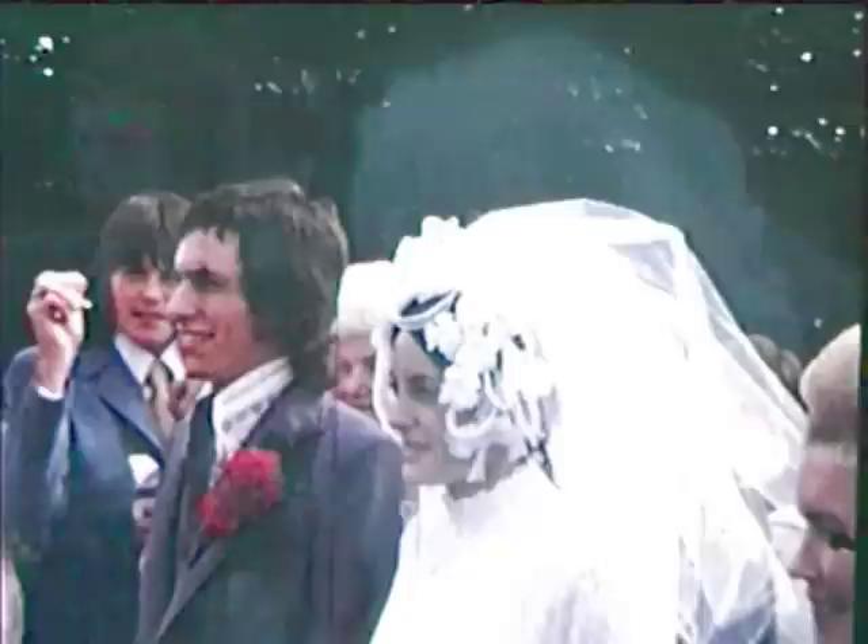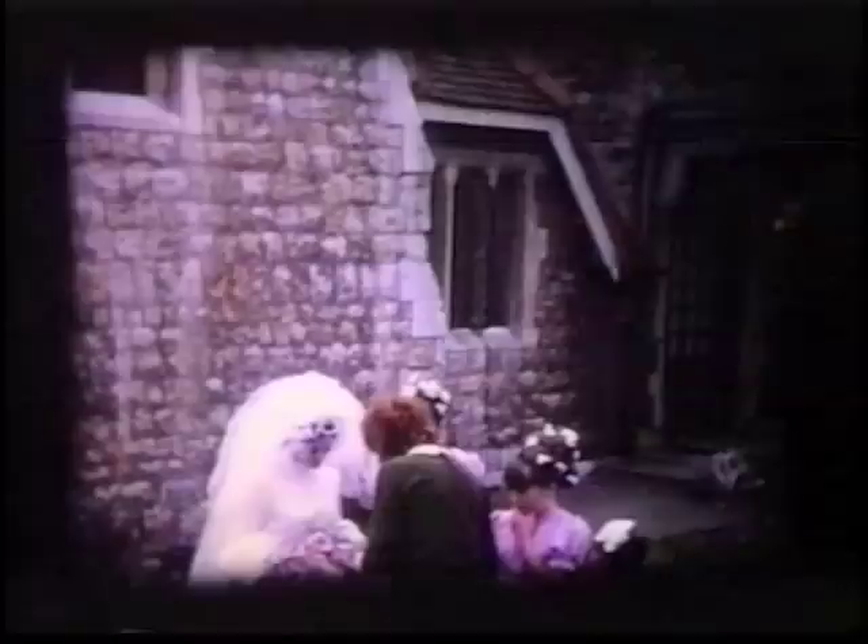Now if you don't have the equipment or can't be bothered, there are many companies that exist that can transfer the film for you. The one piece of advice you should take is: always ask for a sample of your film before parting with your money.